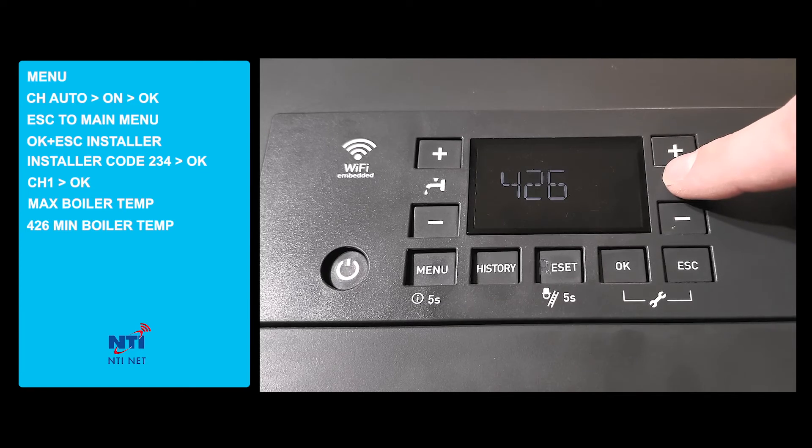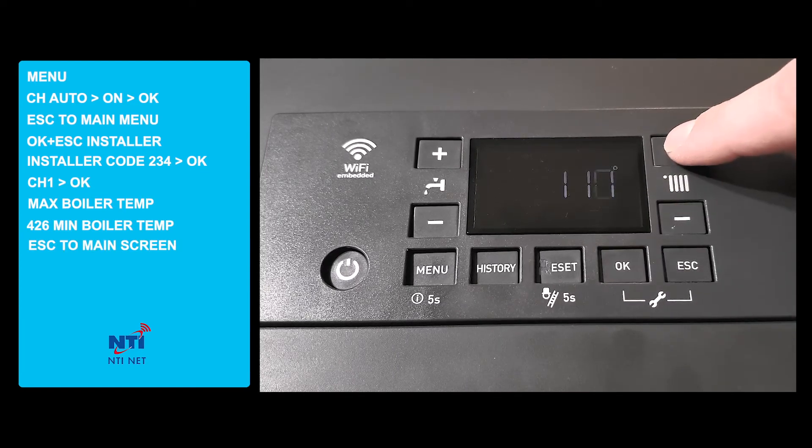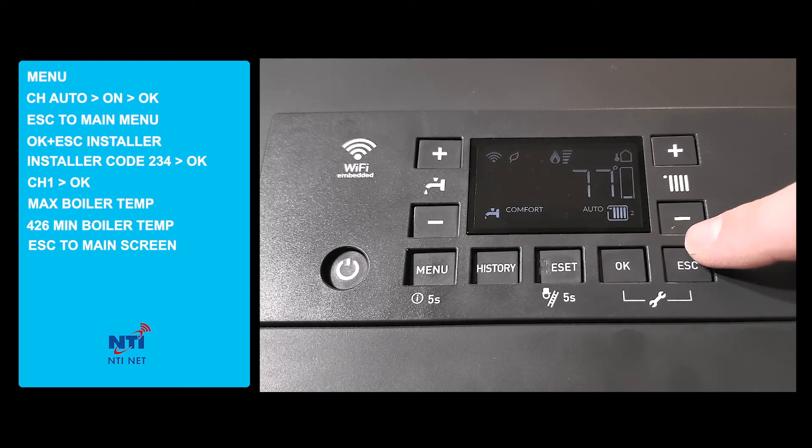And 426, which represents the minimum temp, which we'll set to 120 and press ok. We've now set up the TRX to operate with outdoor reset between 120 and 175 degrees. We'll see you in the next video.